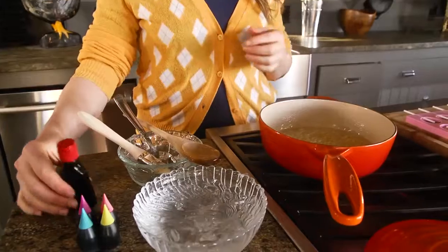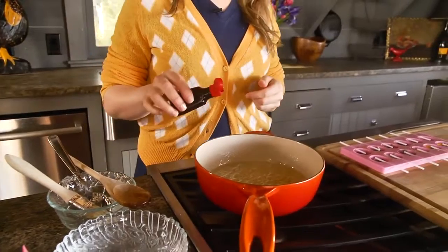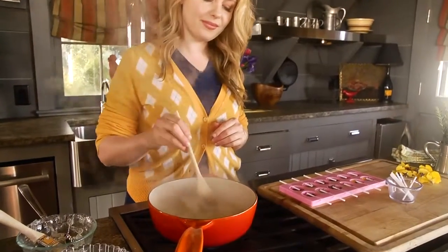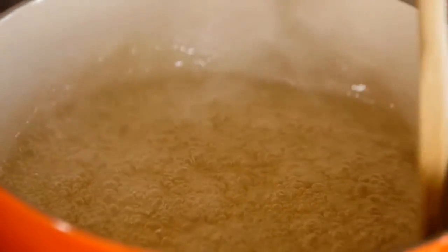Now we're turning off the heat and we're going to let it cool slightly until all of that simmering stops. Then you can add your flavoring elements or even some food coloring. I added some cinnamon flavoring for a little kick, but you could add coconut, vanilla extract, or almond extract — it's really a chance to experiment.